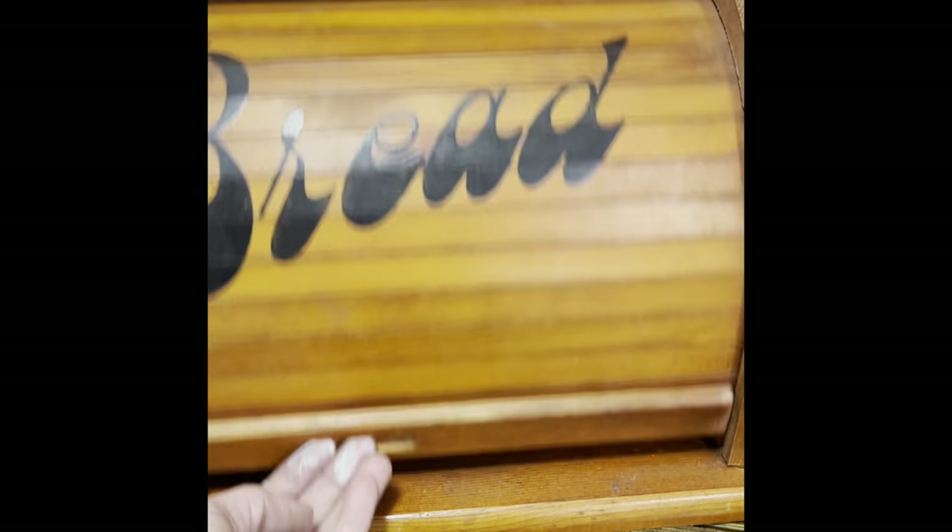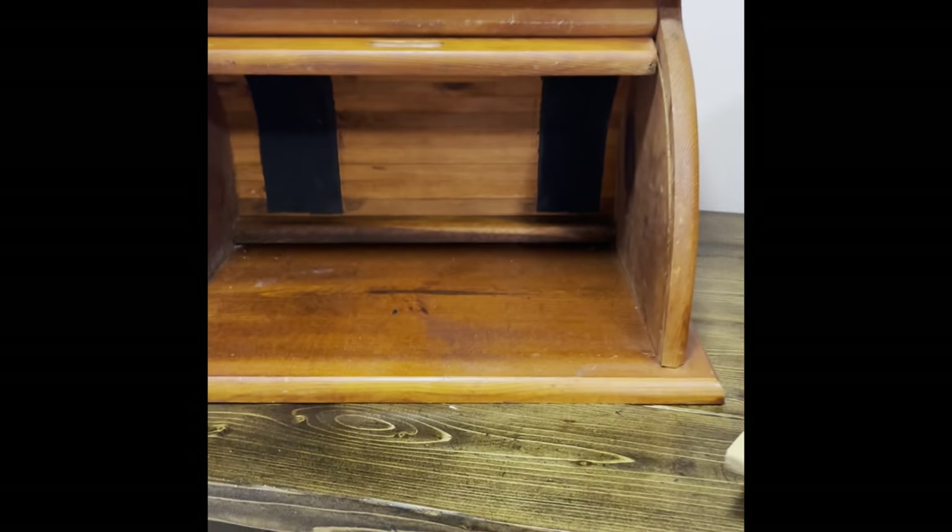And this roll top you can tell was handmade. It's still in very good shape but it was gross inside. So deep clean for this one, and I wanted to seal that wood inside as well.